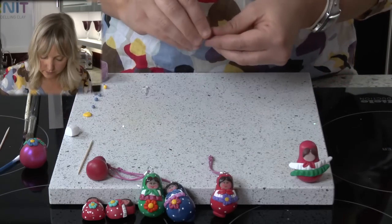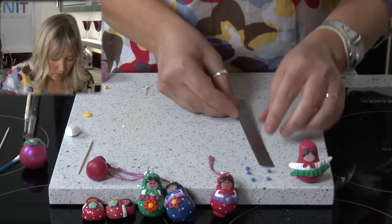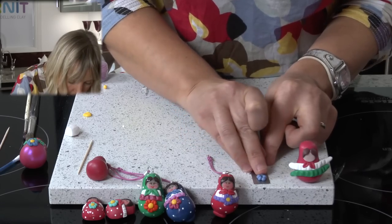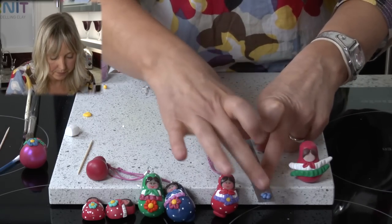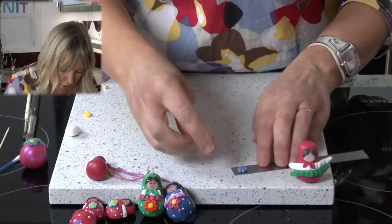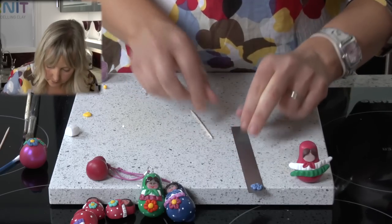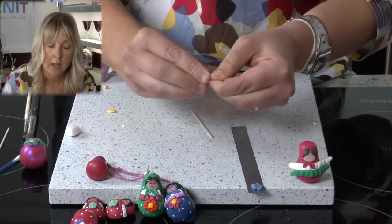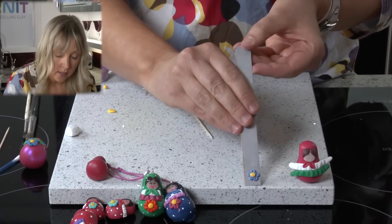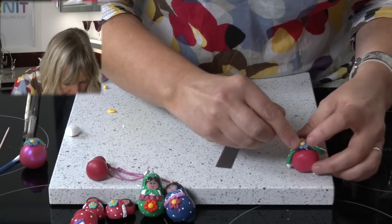Now for the flower. I have taken some blue clay and rolled it into five tiny little balls, which I will put together to form a flower shape — the five little balls go around like that, leaving a gap in the centre. Take a cocktail stick and press down on each one, which are your petals. Then I am going to take a tiny amount of yellow, again into a ball, and put it in the centre of the flower. Then we are going to take the flower and add it onto the dress.